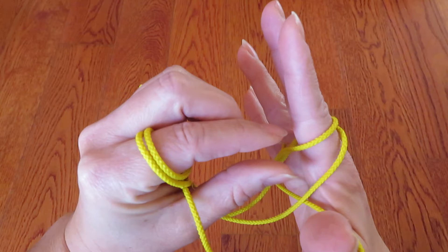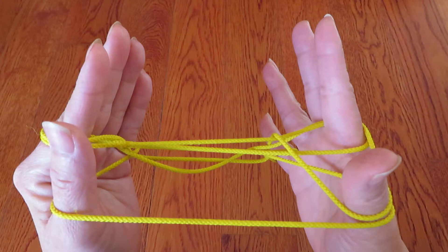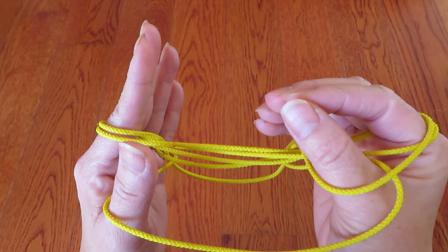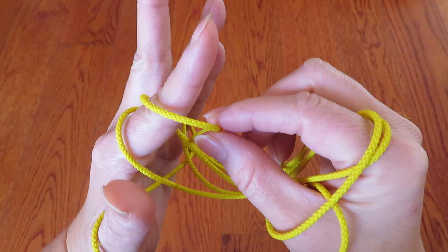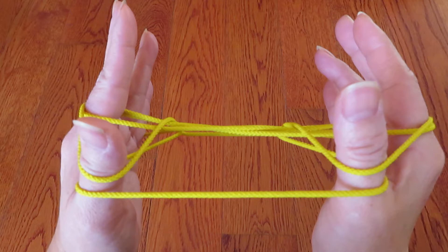And now, with left hand fingers, pick this top string, which is loop one, and hook over the right hand thumb like this. And the same way, with the right hand fingers, pick that small loop one on top, and stretch out to the left hand thumb, and hook over it. Like this.